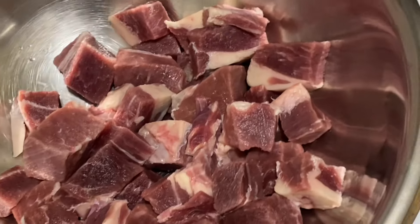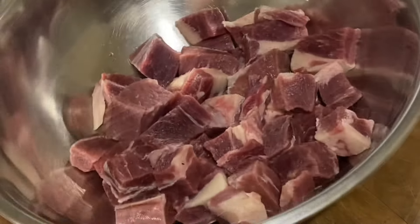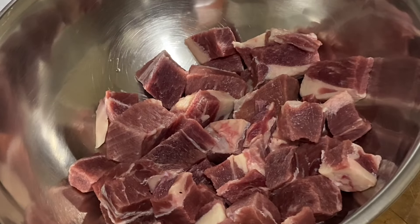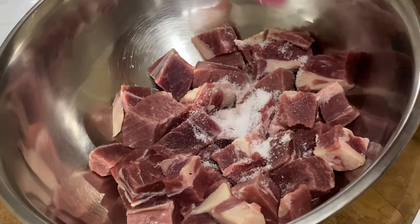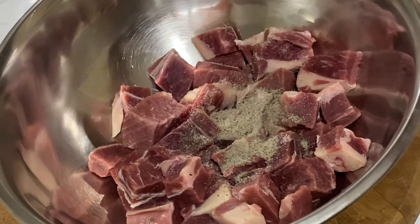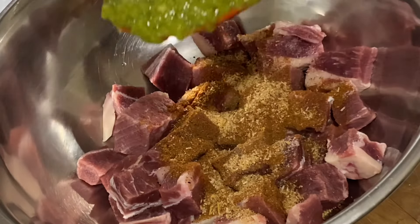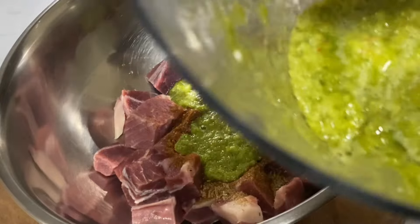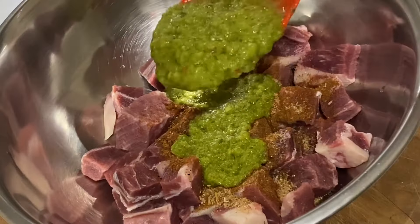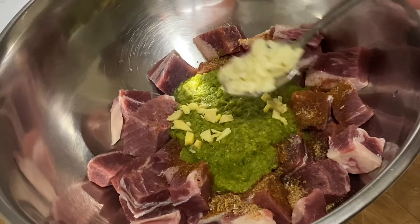I've trimmed off most of the fat, leaving a bit behind — you really don't want your beef to be all lean, plus the natural fat adds flavor. Now I'm gonna season with a bit of salt, some black pepper, some jerk seasoning, some all-purpose or any meat seasoning you have at hand, also some green season blend which is blended scallion and thyme, onion, garlic, and pimento peppers.